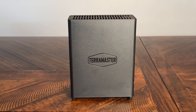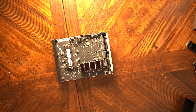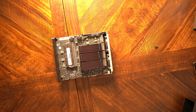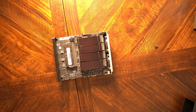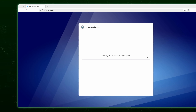Setting up the F8 SSD Plus follows the same basic workflow as any other NAS device. You remove the single thumb screw, see the NVMe slots with numbered labels indicating installation order, add however many NVMe drives you have, then replace the cover. After that, attach the included network cable and AC adapter, the device shows up on your network, and a web console setup wizard guides you through installing the OS and initializing your drives.